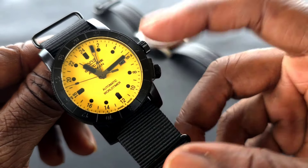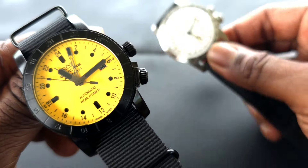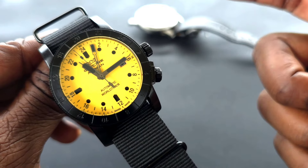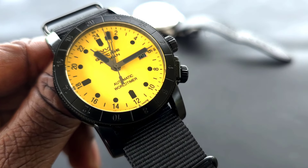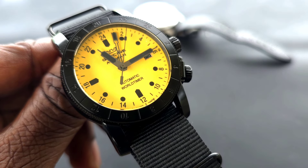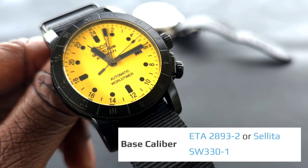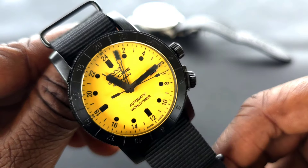This particular watch actually mimics the original style. You have two crowns — this one is a screw-down crown. The whole case is 42 millimeters. What's powering this watch is one of two movements: either the Selita 330 or the ETA 2893-2, which gives you the GMT function so you can tell time in up to three different zones.